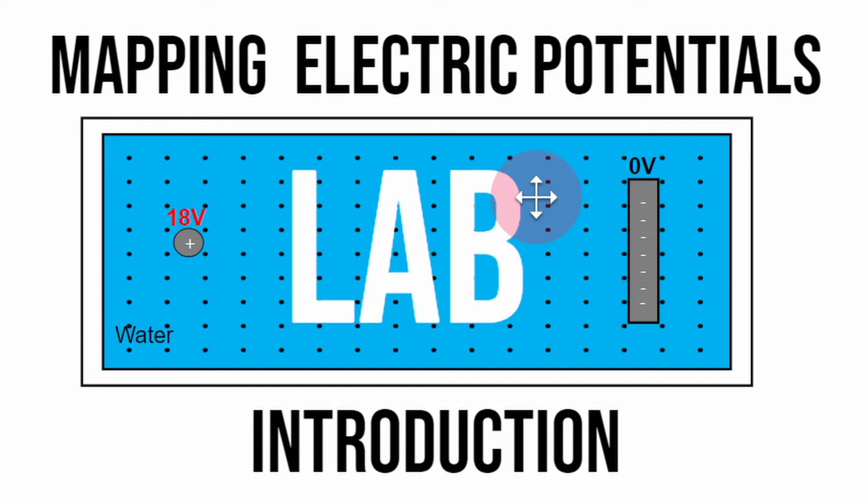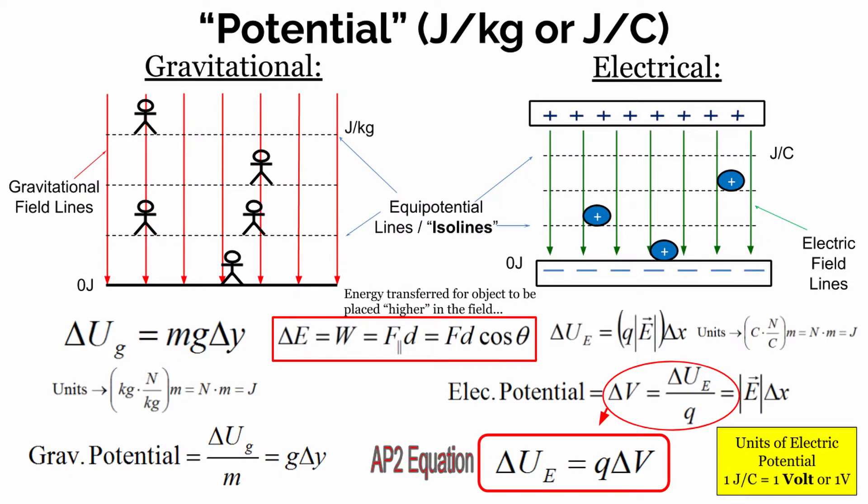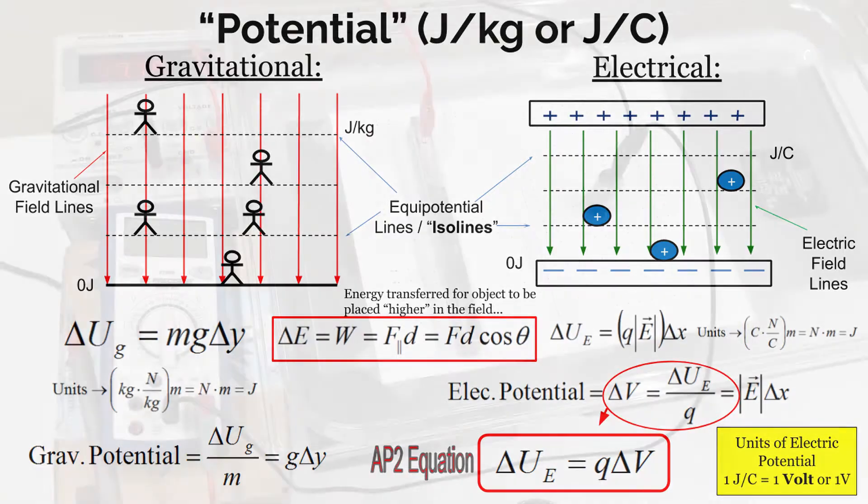Up until this point in class, we've been talking about electric potentials — the amount of energy stored for each unit charge. In this lab activity, we're going to be mapping what the electric potential looks like around different charge distributions.